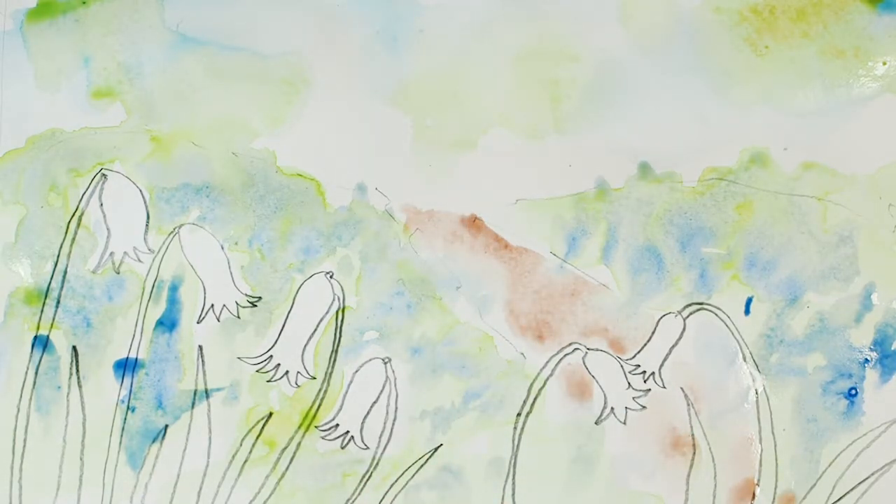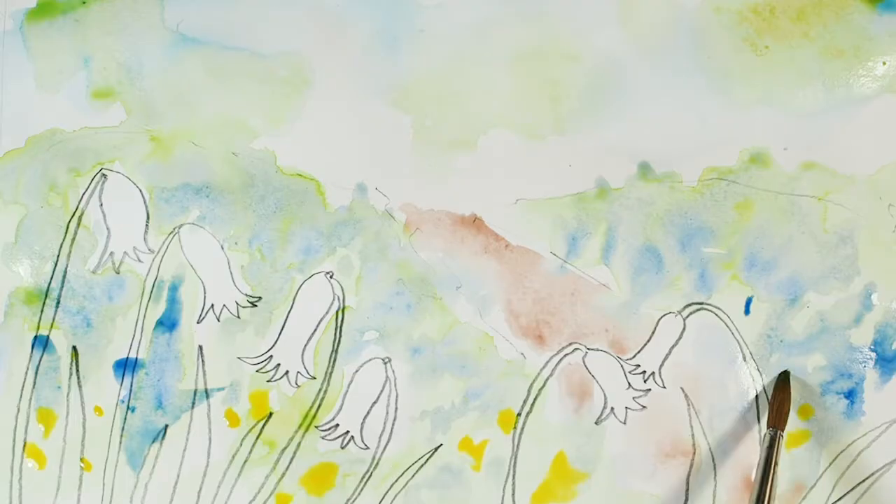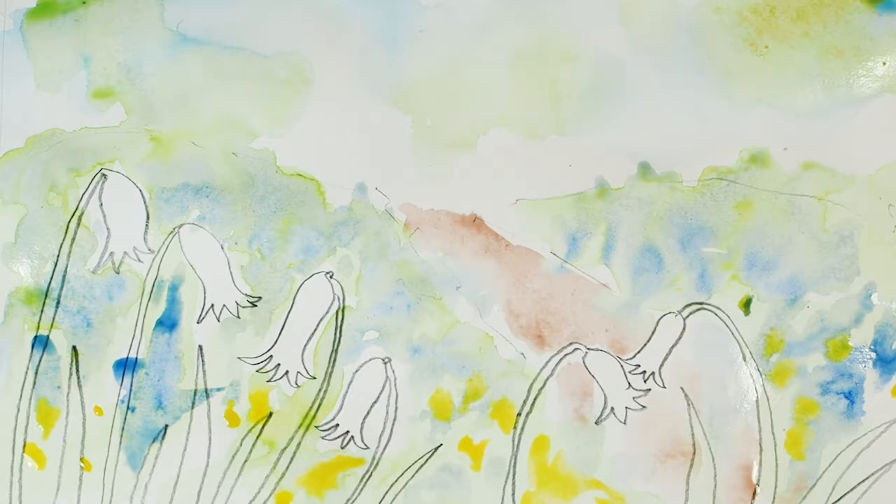The next bit we really need to let that paint dry a little bit. But before I do that I'm going to dot some little yellow flowers in, because if we look at the photo we can see there are some dots of yellow in there as well. I'll put those in now, and then give it a second to dry and we can move on to the next part of the painting.